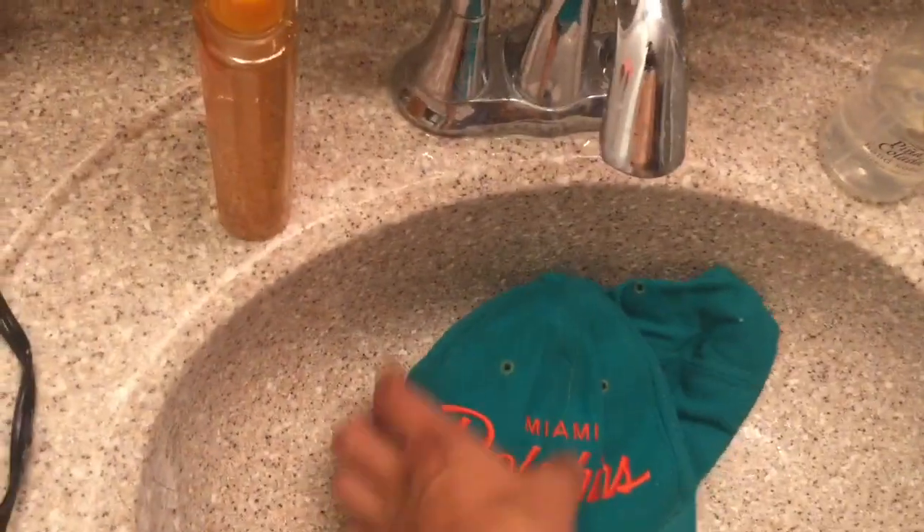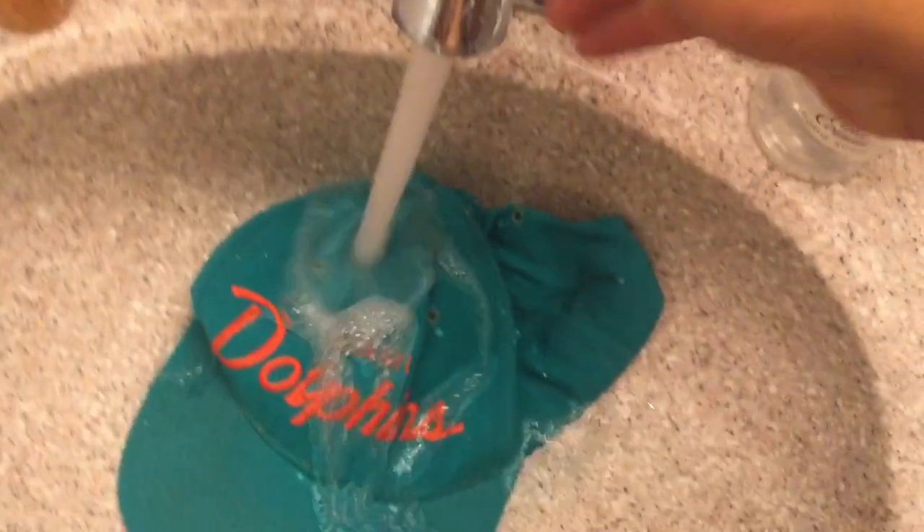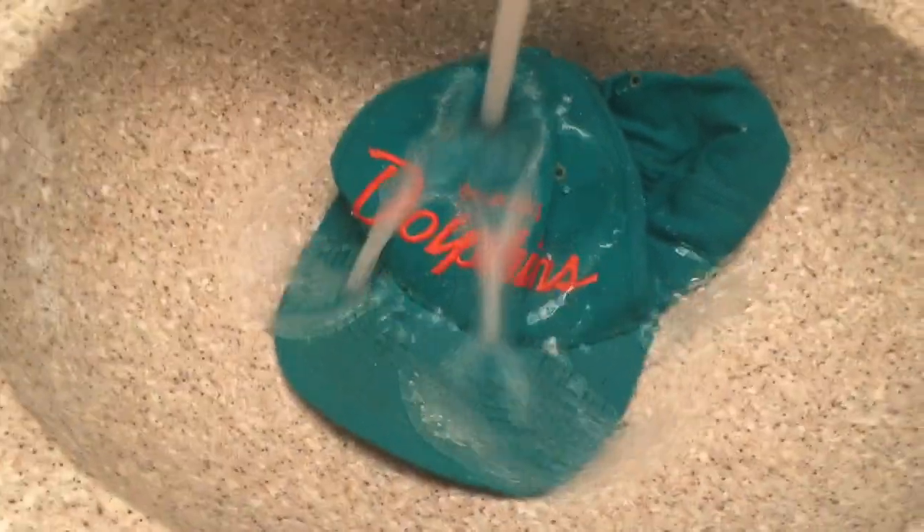So first off, just get this thing soaked. I mean soaked. A lot of the dirt will come out on its own just with water. So just give it a bath. You want to get the inside and out.